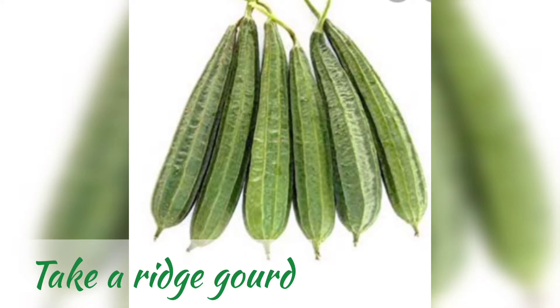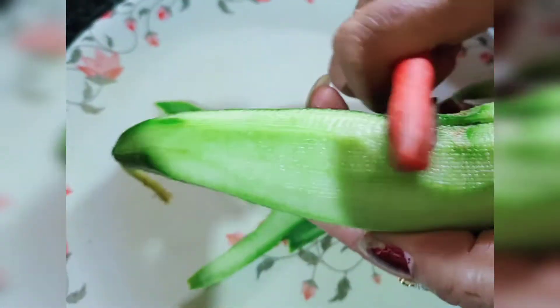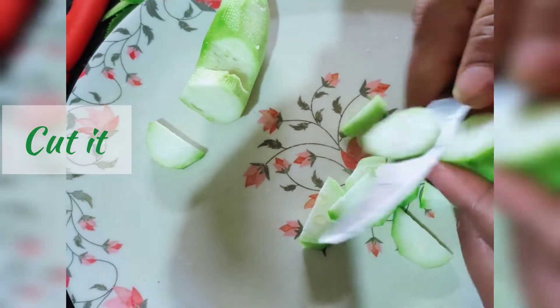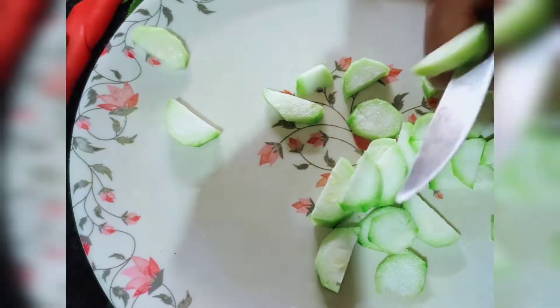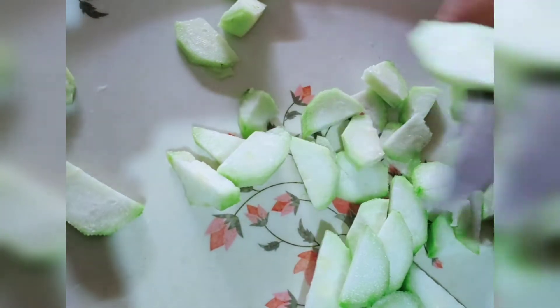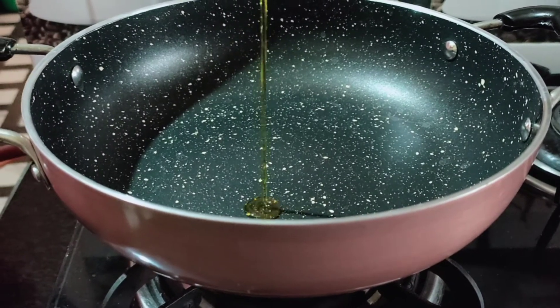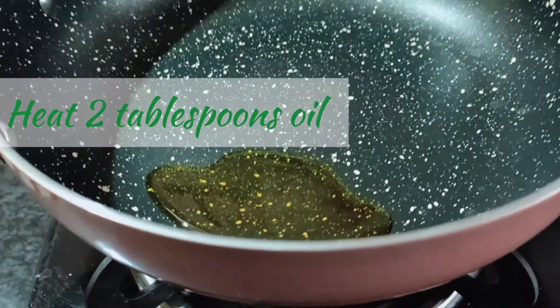For this recipe I am using four to five jhinga. First cut it in two halves, then slice and cut. Now take a kadhai and add two tablespoon mustard oil and let it heat.